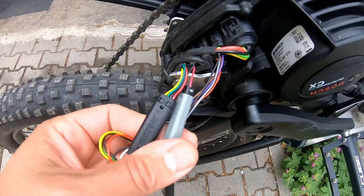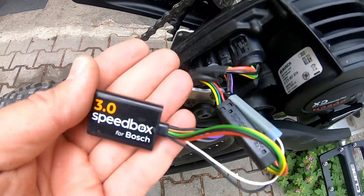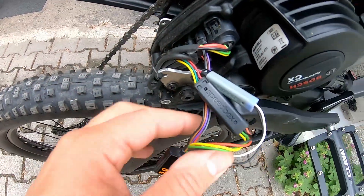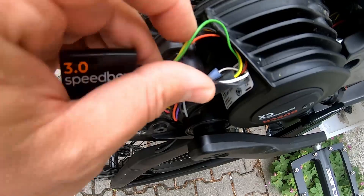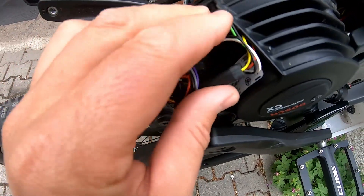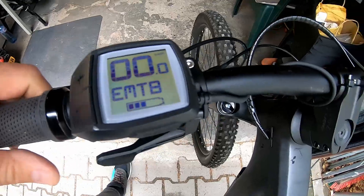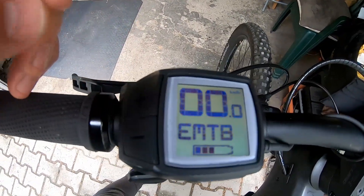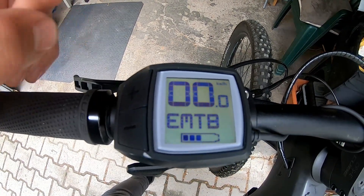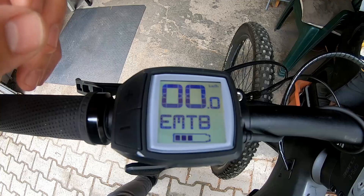You can also check the manufacturer's video — it's described very well there. Now we have to fit the tuning so that it sits into the plastic cover. Make sure there are no cables in the way of the plastic cover. I've put the battery back. Now I will show you how to turn the tuning on and off and also how to adjust the speed limit between 25 and 99 km/h.